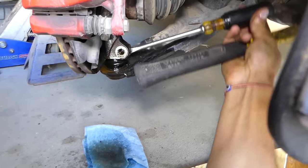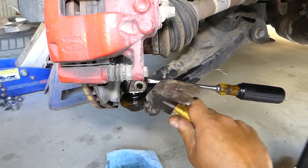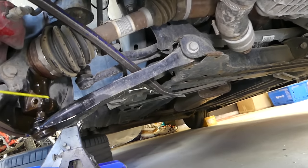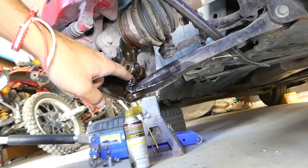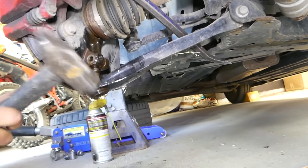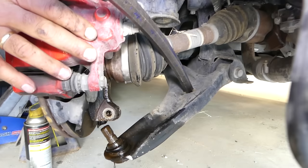Use a screwdriver to spread the ball joint area in the hub — when you spread it, the joint comes off much easier. Be careful not to over-spread it or you can bend the hub. Next, use a pry bar on the control arm — don't put too much pressure. You can step on it or move it back and forward. Gently hammer on it, and you'll see the ball joint come out.